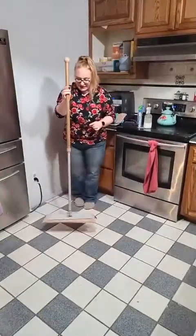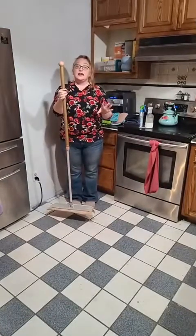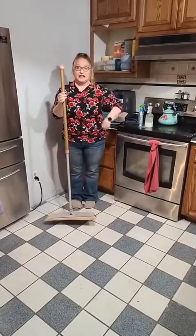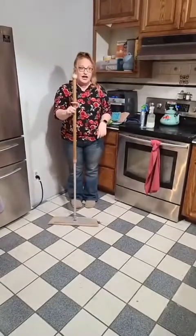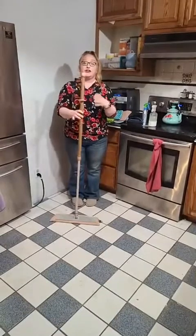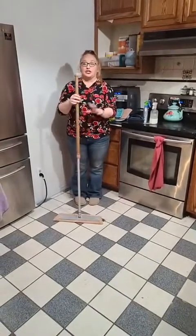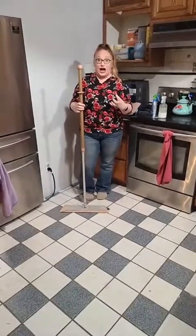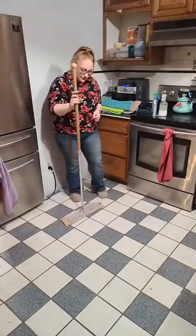When you're using the dry mop pad, just like the dust mitt we talked about, it has that static cling to it. When I hit this on the floor I can literally feel the microfiber grab the floor, which I love. It was kind of a weird feeling at first — I was like, what is that? That's the static actually grabbing down to the floor. So it's actually good to kind of charge that and make sure it's on there.